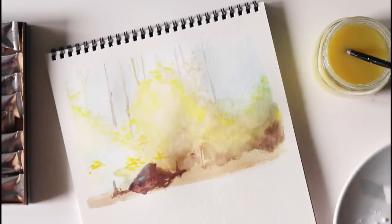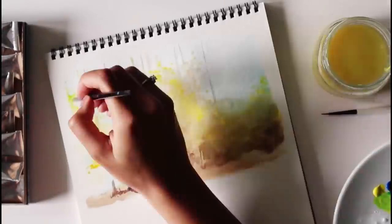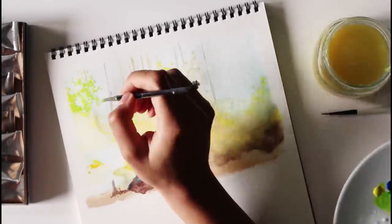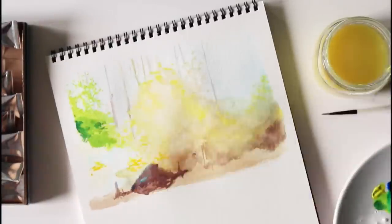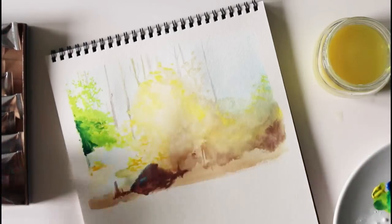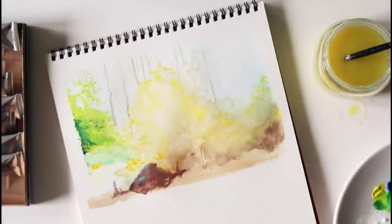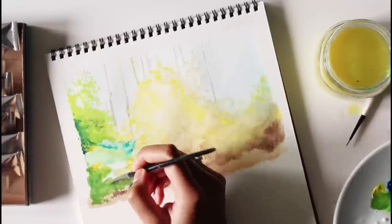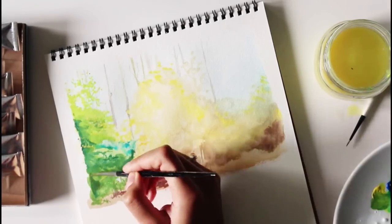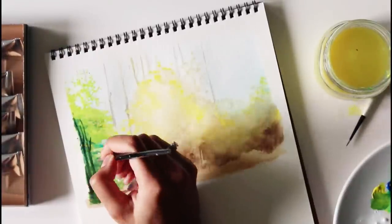I decided to approach this in a different way than I normally would — the proper way, really — by building the painting in layers rather than just plopping it down on paper as I see it, which is what I normally do. I think my usual way does work kind of, but I always have this feeling with my paintings that they're almost there, almost right, but just not quite — like they're lacking something, depth maybe. I think that's because I don't put enough time into developing it as a whole piece made up of several parts. I found it quite hard to get the hang of building layers.